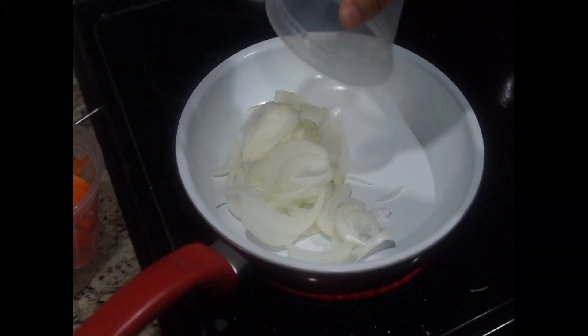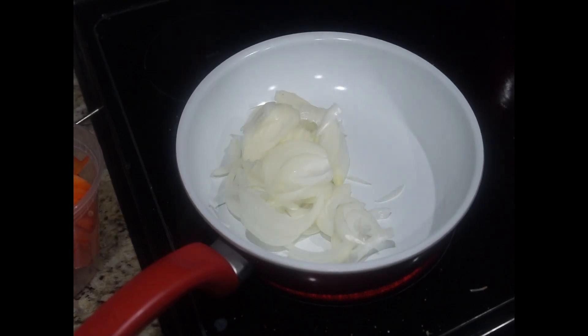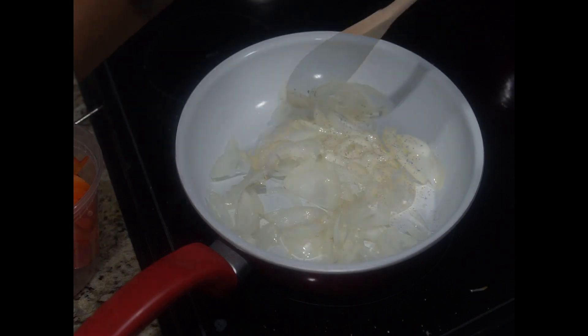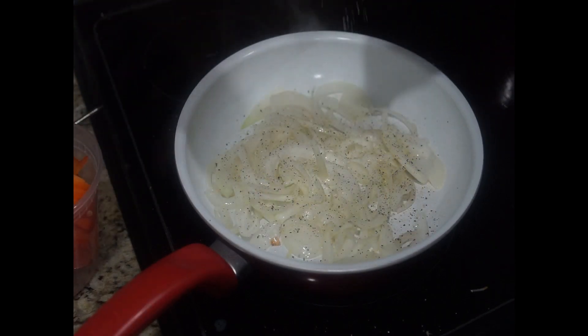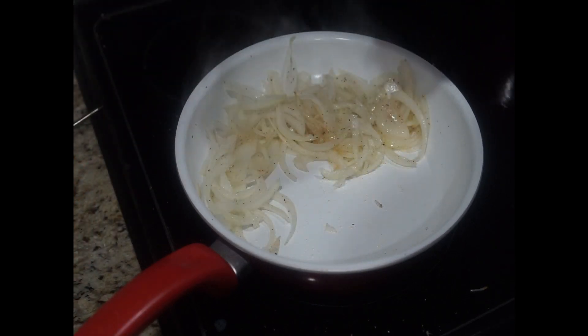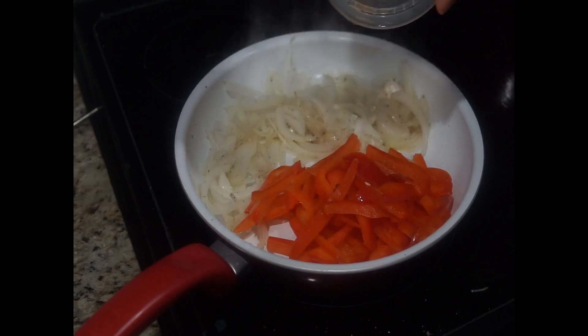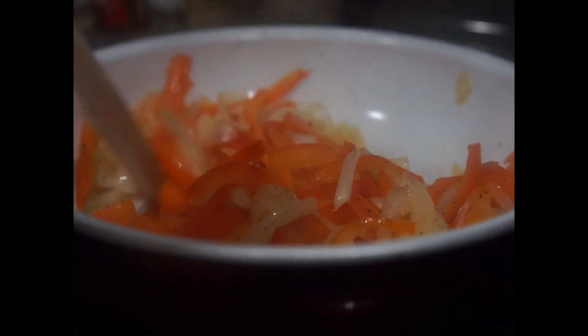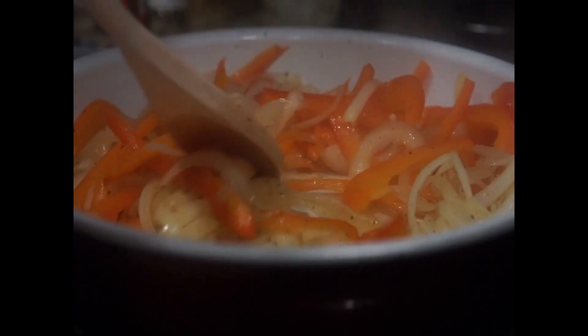Let's work on our onions and peppers. Start by adding your onions and cooking them down until they're slightly translucent, about seven minutes. Season with salt and pepper during the cooking phase. Afterwards, add your red peppers into the sauté pan, drizzle with a little oil, salt, and pepper. Cook your vegetables down to your desired consistency — I like mine soft with a little bit of crunch, so I cooked it down for about 10 minutes. Toss and flip to add a little flare.